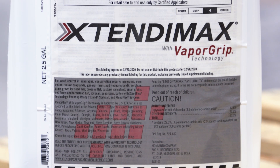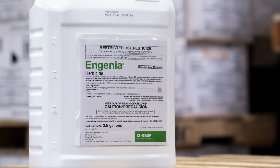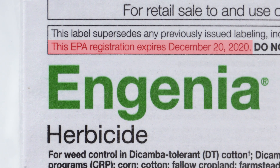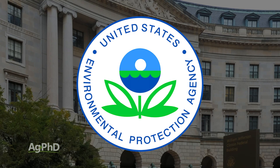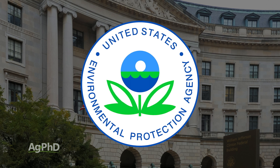Certainly with the dicamba, let's take that one first. Dicamba is already going through a re-registration process — before there were any lawsuits or any questions about the original registration, they were set to expire in December of 2020 anyway. So they're already working with the EPA for a long time on getting dicamba re-registered. It's up to the EPA when that's going to happen, but it sounds like that's progressing along.